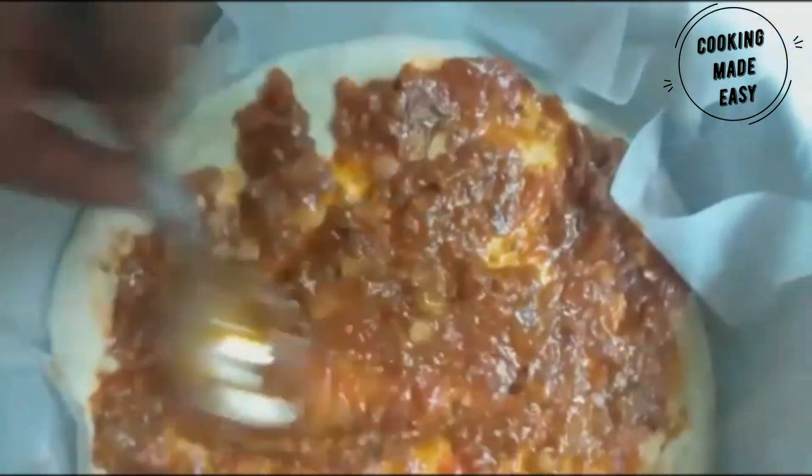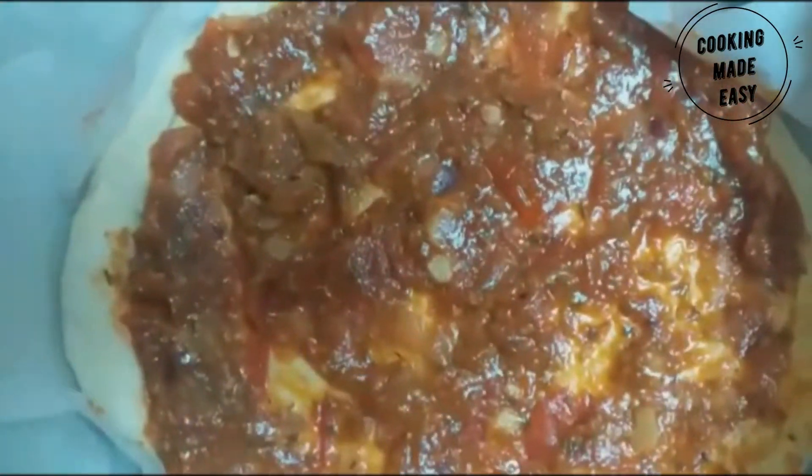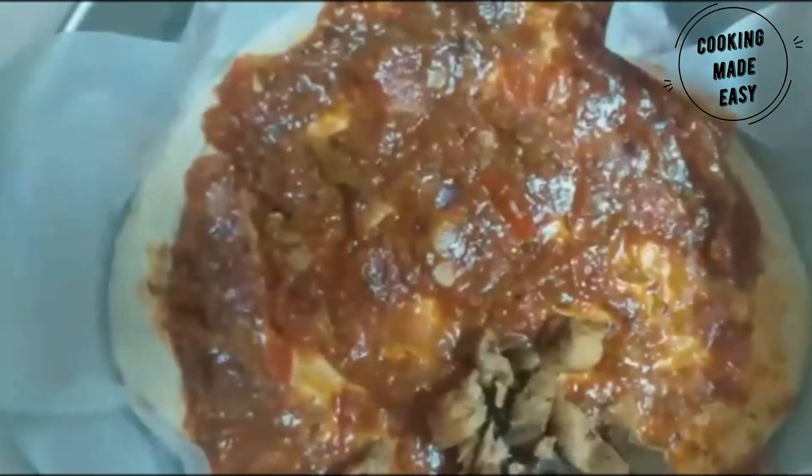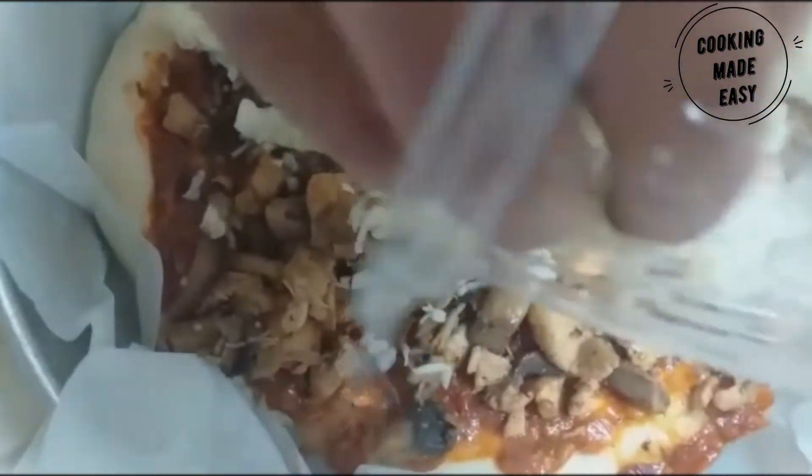Add the pizza sauce on the base and spread it nicely all over. Then add the chicken filling we prepared and spread it evenly. Finally, add mozzarella and cheddar cheese and spread it all over the pizza.